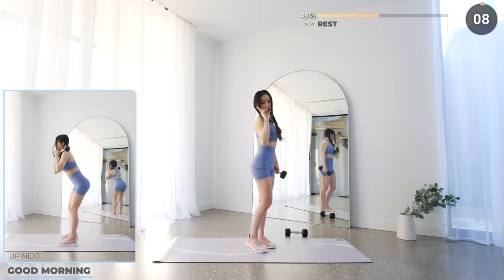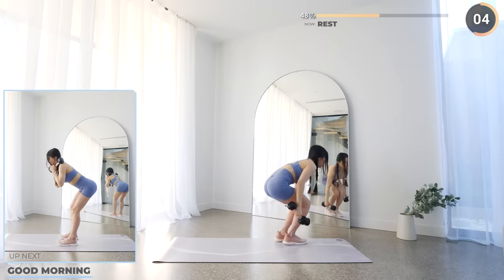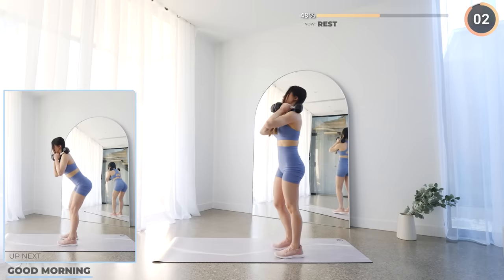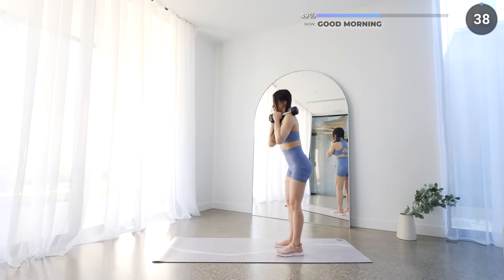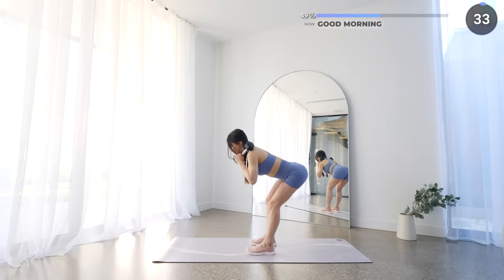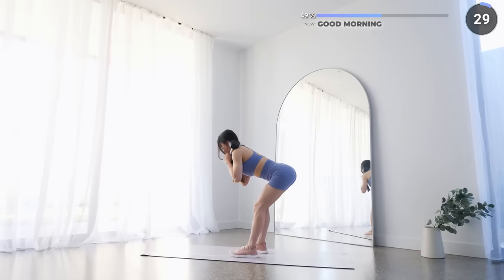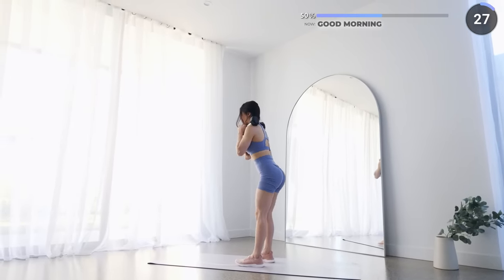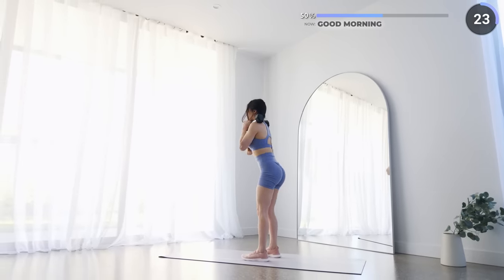Last exercise for the second set and we've got good mornings. Grab both dumbbells and place them on your shoulders securely, then push your hips back allowing a slight bend on your knee while keeping a straight back and neutral neck, then go back into a neutral position and repeat. This is gonna work your glutes and your hamstrings. And we're halfway through the workout guys — you're doing great!